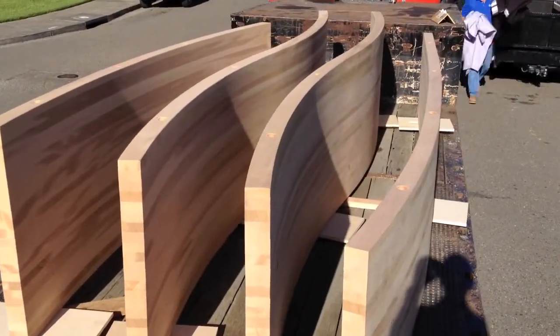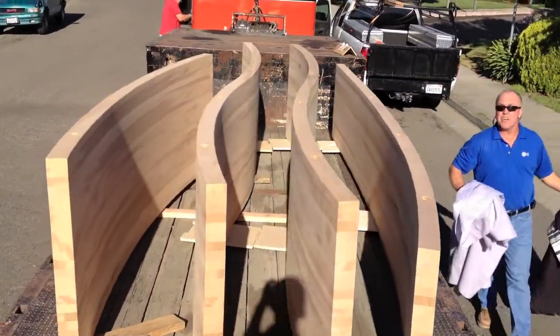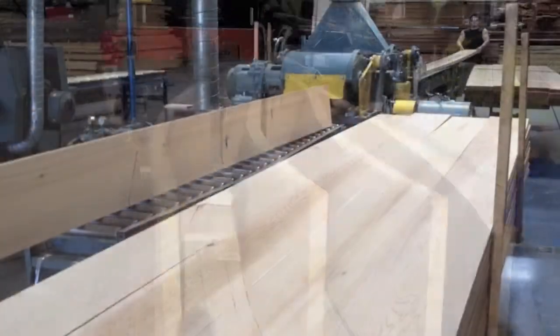Hi everybody. I'm going to walk you through how we did these four curved walls. They are going to be in the landscaped area outside of Music Center and have signage attached to them.